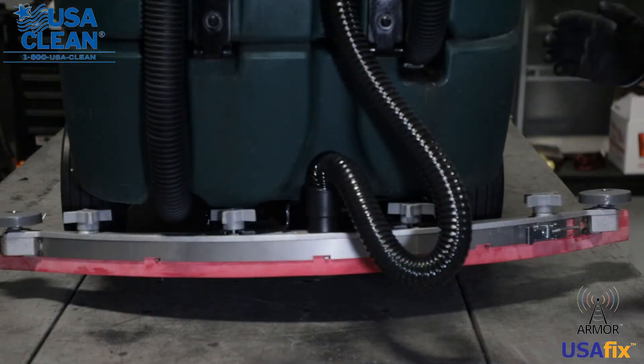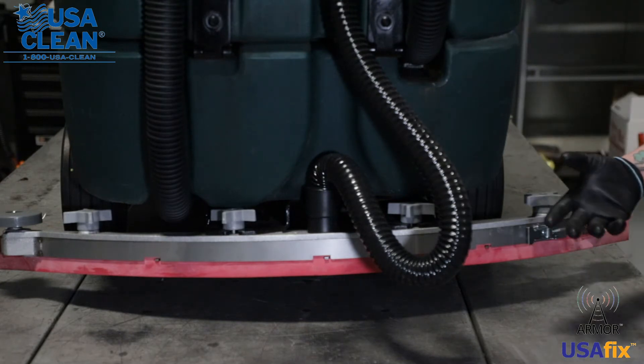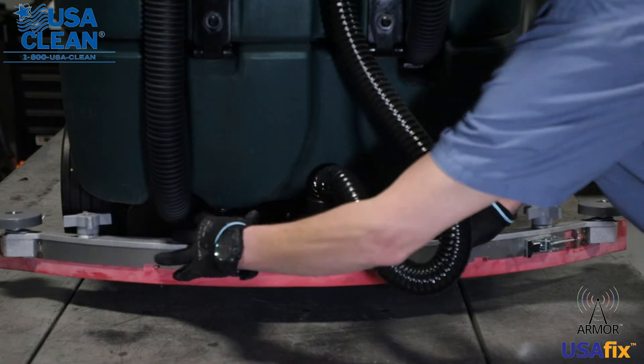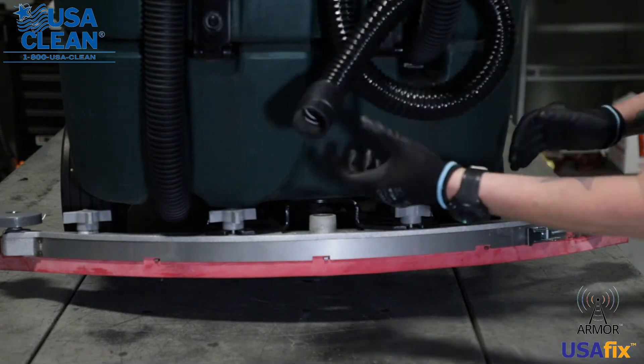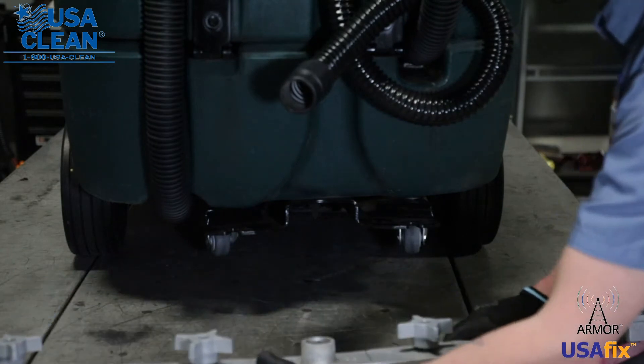So it's time to replace your rear and front damaged or worn squeegee blades. This is how you do it. Go ahead and loosen up your star knobs on the left and the right, remove the back hose, get that out of the way, and then your squeegee assembly just pulls right off the machine.